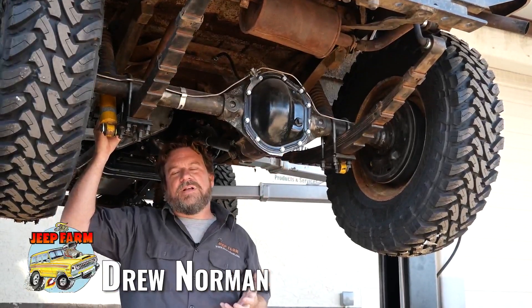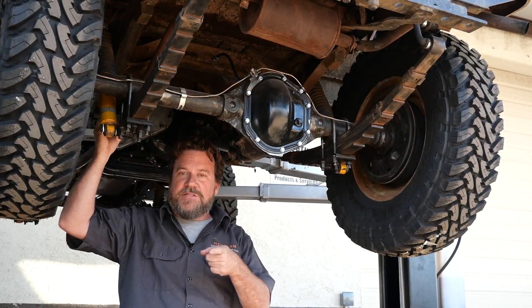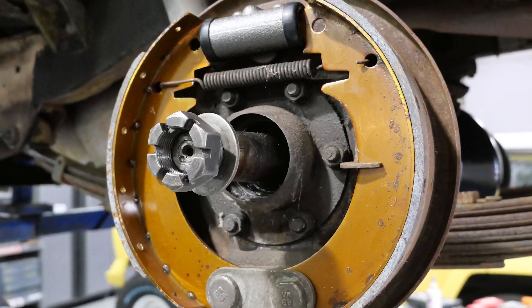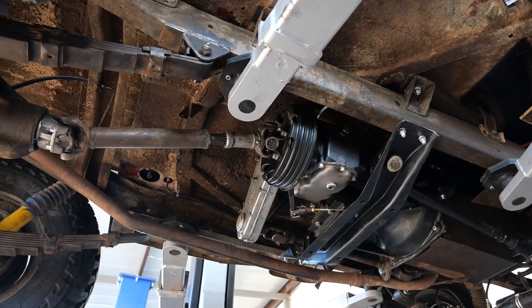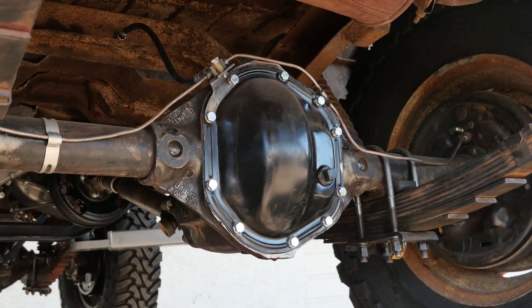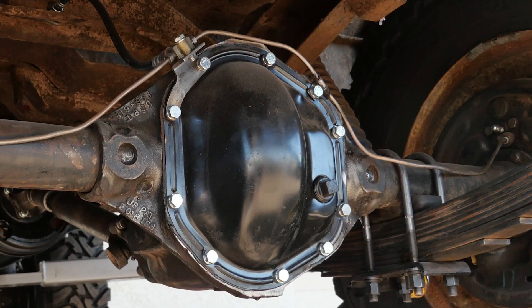Here we are at part two of our Willys restoration. If you missed part one, we got it running, we got it stopping, we sorted out some other stuff, and now we're underneath the Jeep. Here we are at the rear axle — there were a couple surprises, and you're gonna find this all the time with old Jeeps.